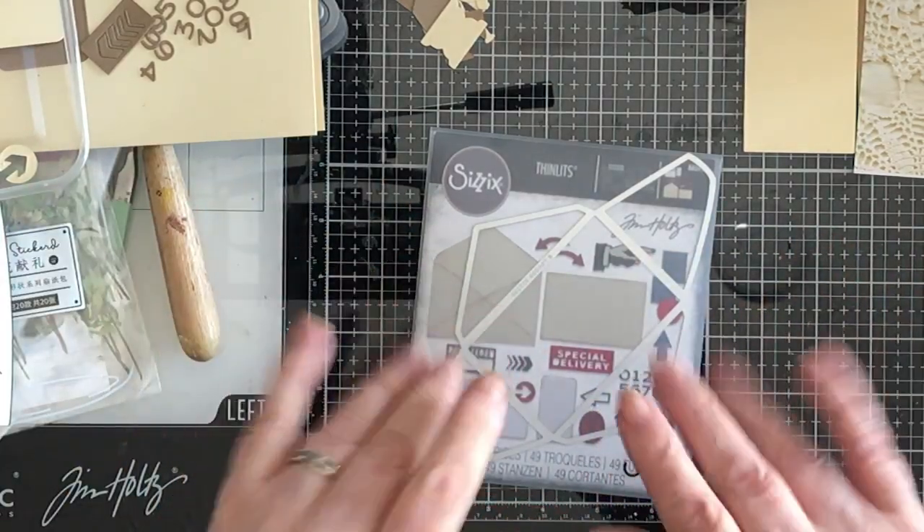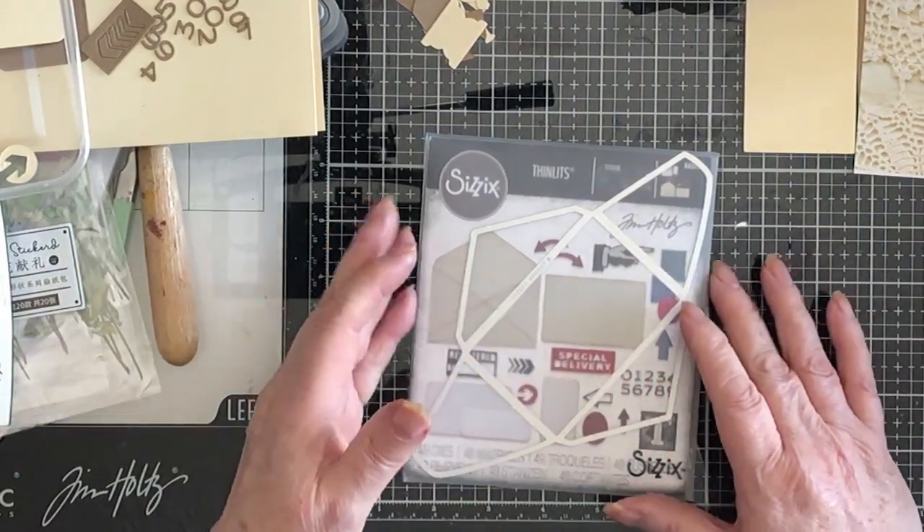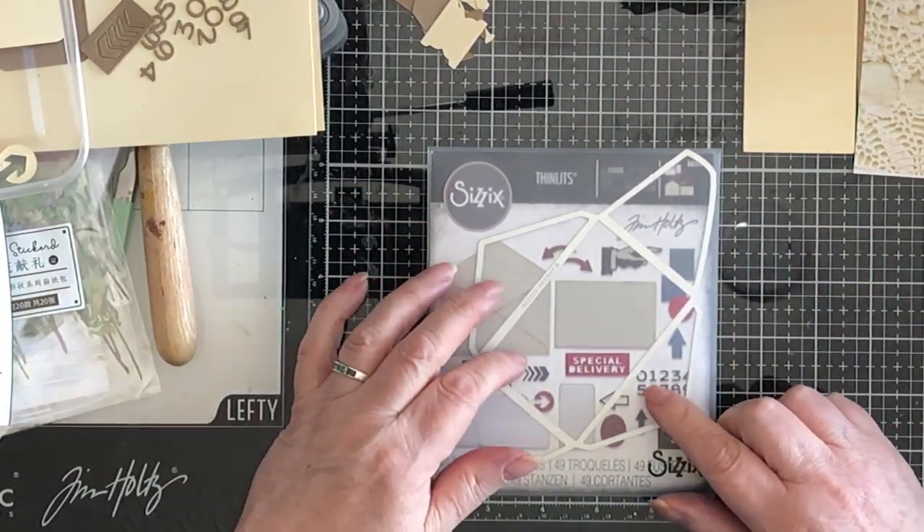Hi everybody, hello. We're back with chapter three, see what we can make out of chapter three.